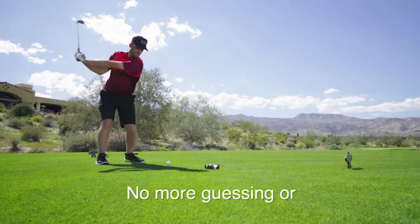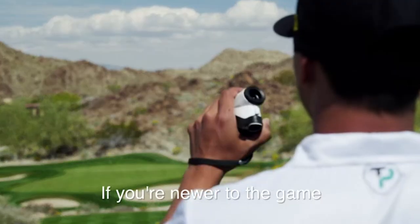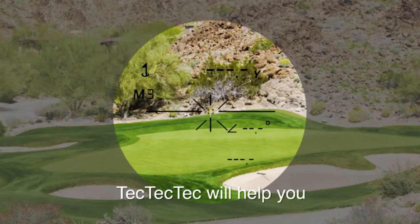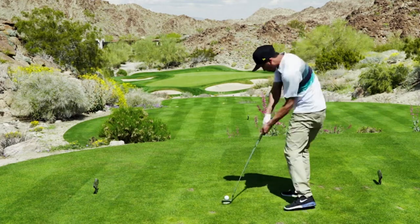It comes fully equipped with a premium shock-resistant protective case with both zipper and quick-release closures. A long-lasting CR2 lithium battery is also included along with a wrist strap, microfiber cleaning cloth, and an easy-to-read manual. The V Pro 500 is a reliable choice for any level of golfer.